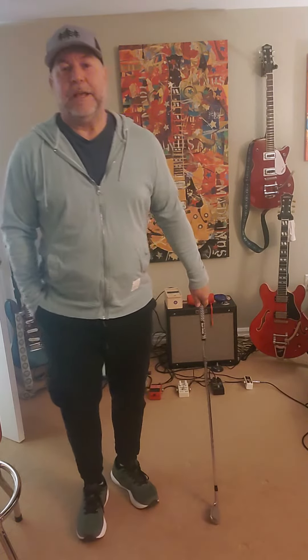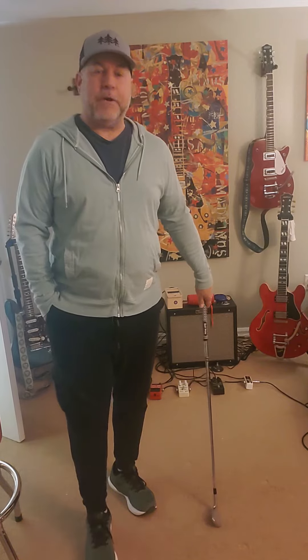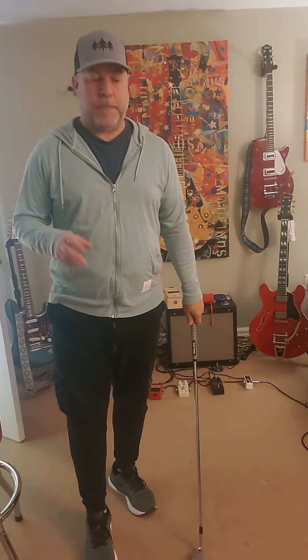Hey everyone, welcome back to Guitars, Whiskey and Golf. Happy Friday to everyone out there. I wanted to do a very quick follow-up video to a video that I previously did on the concept of: are you too close or too far away from the ball?